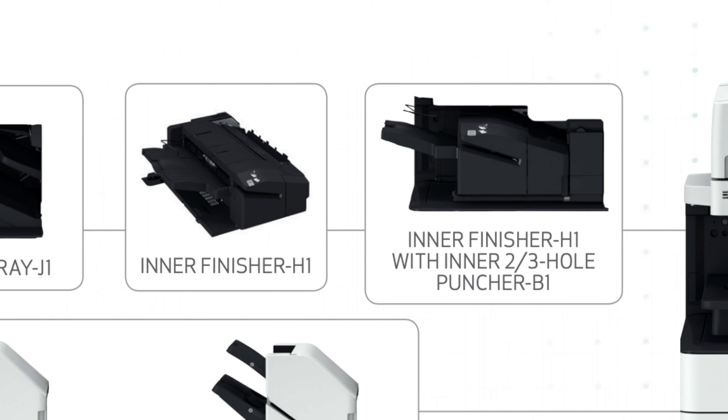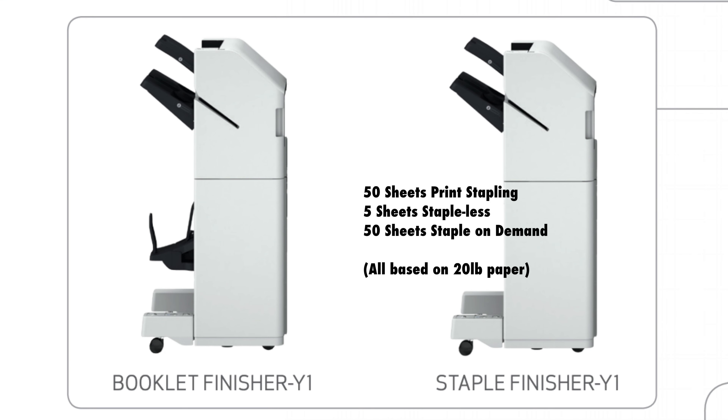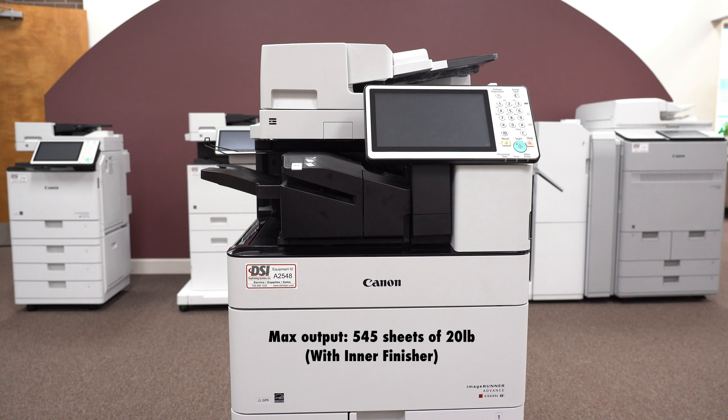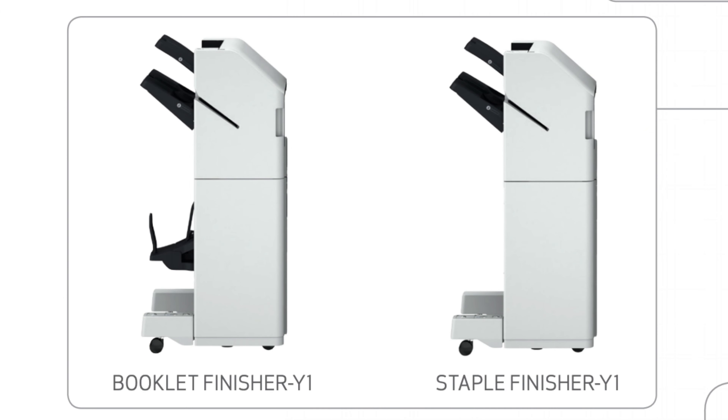The external staple finisher can staple 50 sheets when printing, or five sheets staple free. You can also staple up to 50 sheets when using staple on demand. The biggest difference between the inner and external finisher is the output capacity. The max output on the inner finisher is 545 sheets, while the max output on the external finisher is 3,250 sheets. Lastly, an optional two to three hole puncher can be added to the external staple finisher.